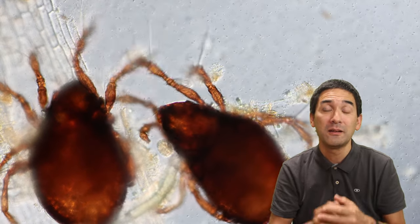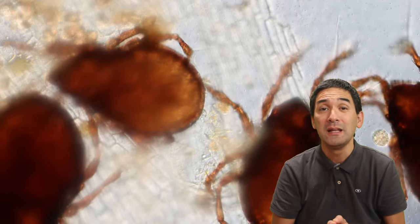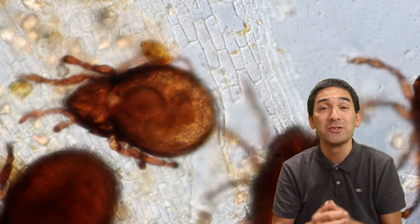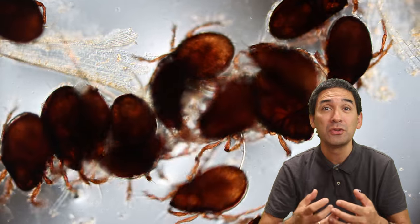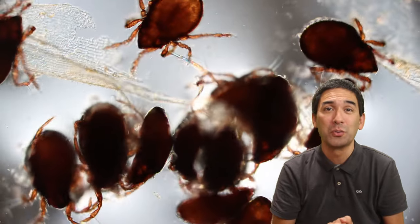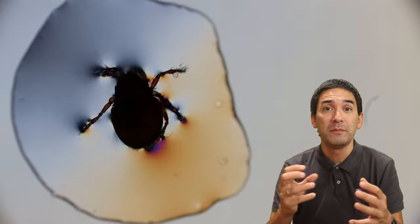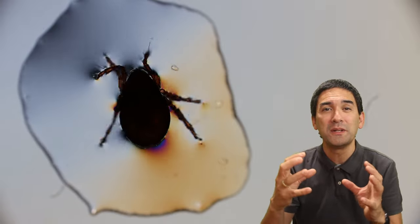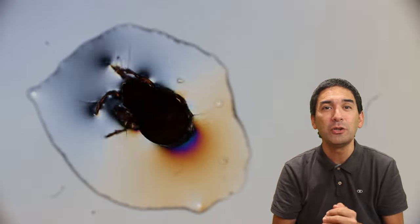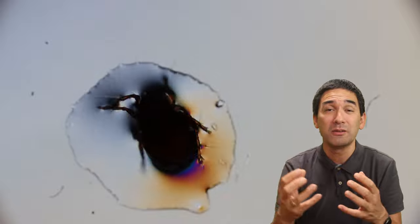When I made the slide with the mite, you have to make sure that you use the correct mounting medium and also that the mite is properly dry, because the mounting medium does not mix well with water. So it's important to dry the specimen a little bit, and then you add the mounting medium. Here you can also see that the body of the mite is relatively dark, and this is because the exoskeleton is absorbing a lot of light.